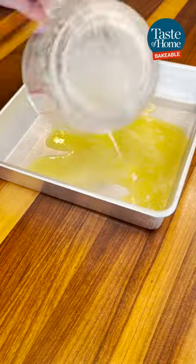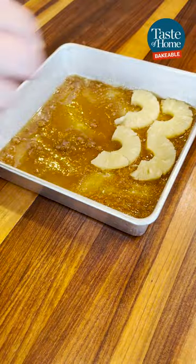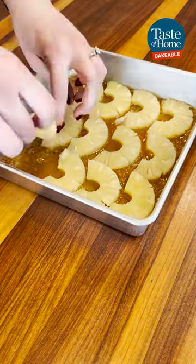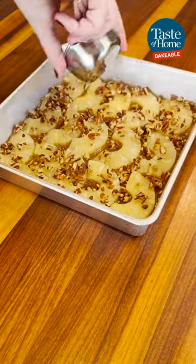Combine your melted butter and brown sugar evenly in a 9x9 pan. Arrange the pineapple slices over the sugar layer. You can leave the slices whole or cut them in half for a different look. Sprinkle the pecans over the pineapple and set aside.